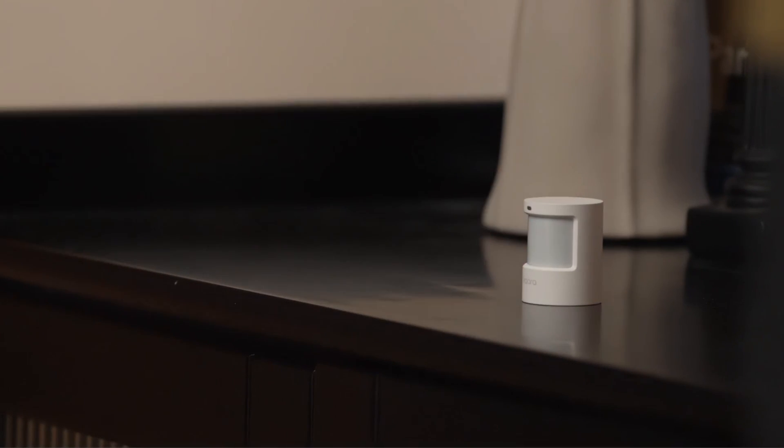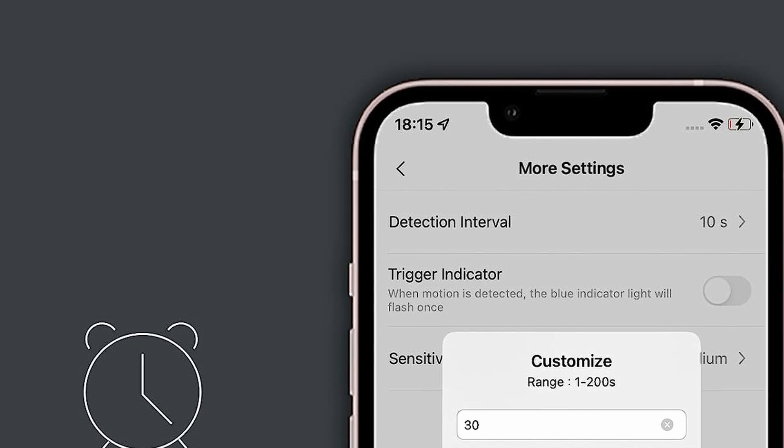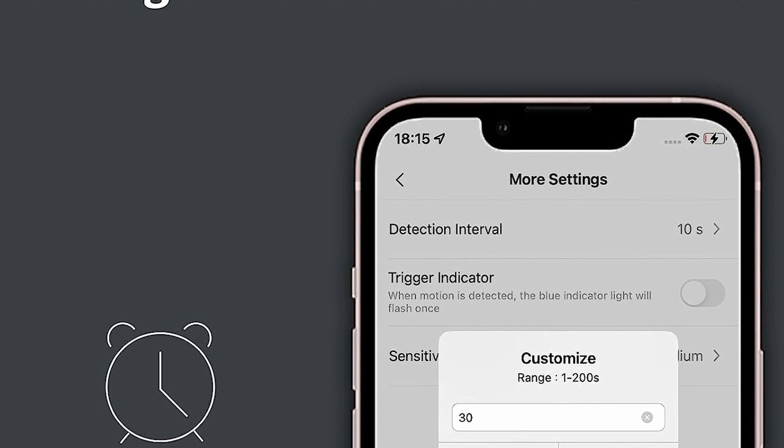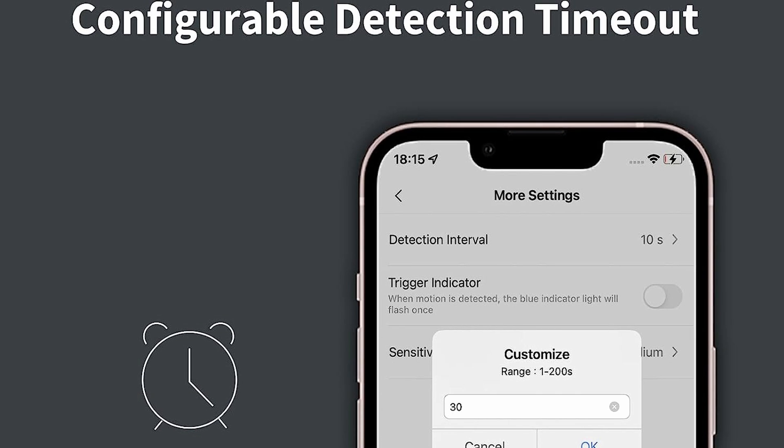Now let's turn the spotlight on the star of the show — the Acara P1 motion sensor. This is not your run-of-the-mill motion detector. It operates under the advanced Zigbee 3.0 protocol and comes with a built-in illuminance sensor. What's truly remarkable is its configurable timeout setting, which controls how long the sensor stays active after detecting movement, ranging from 1 to 200 seconds.